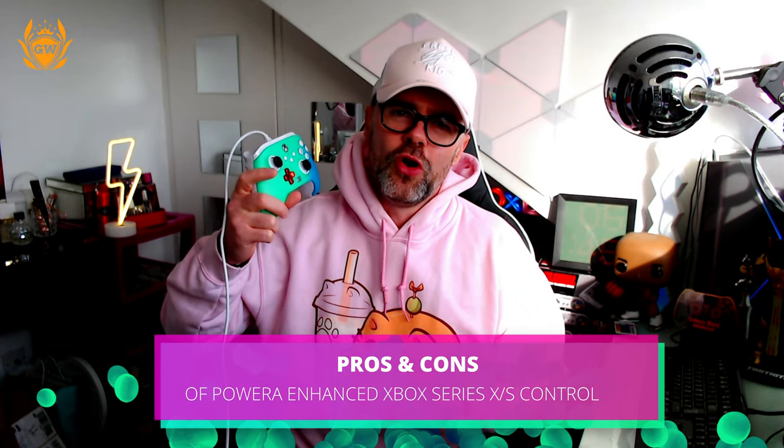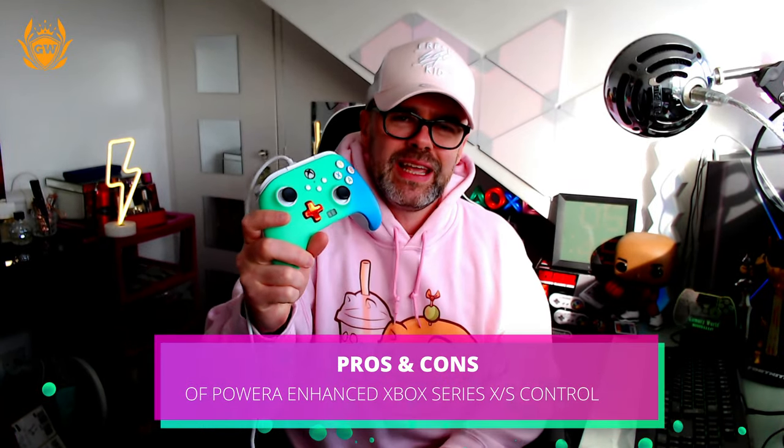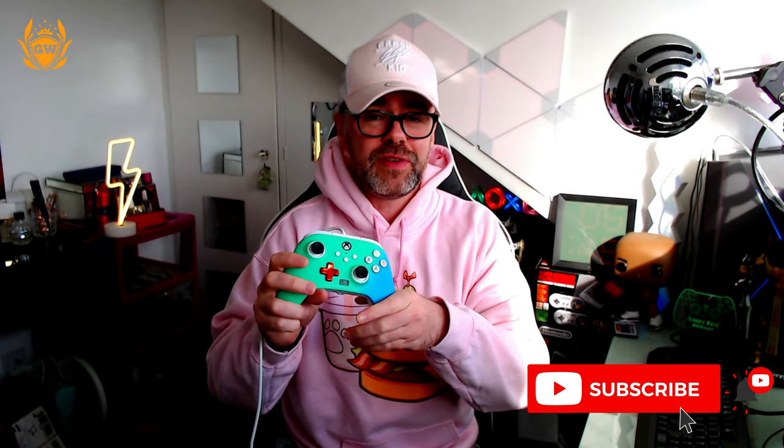We're here to talk quickly about the PowerA Enhanced Controller, because so many of you have left comments under my unboxing video and my video about how to map the back buttons. I just wanted to address a few of them by giving you some pros and cons, as I've now had this for over 150 days and pretty much used it every single day. Let's jump straight into the pros.